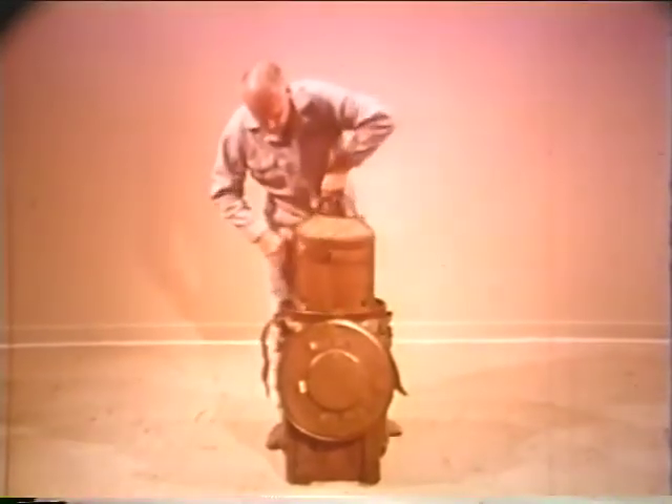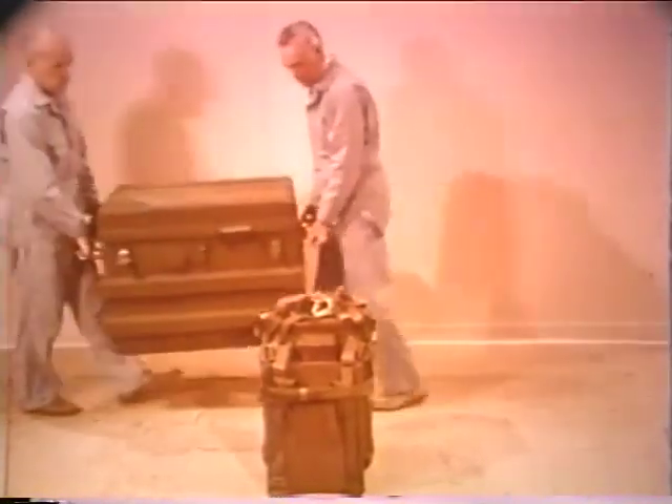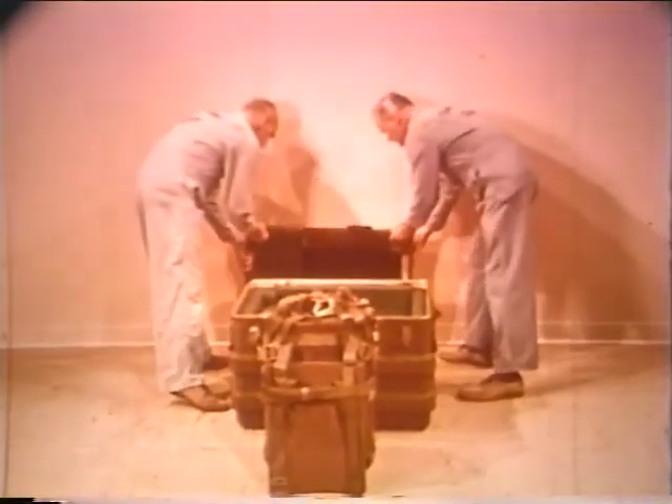For parachutist delivery over land, the bomb, in the cloth bag, is installed in a parachutist container. The shipping and storage configuration is completed by installing the parachutist container, bomb included in this container.